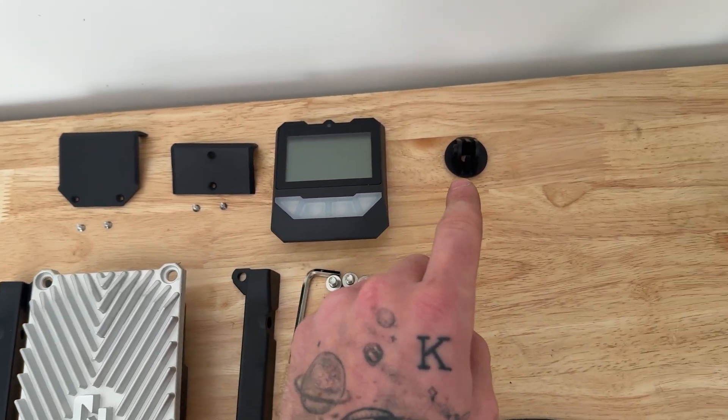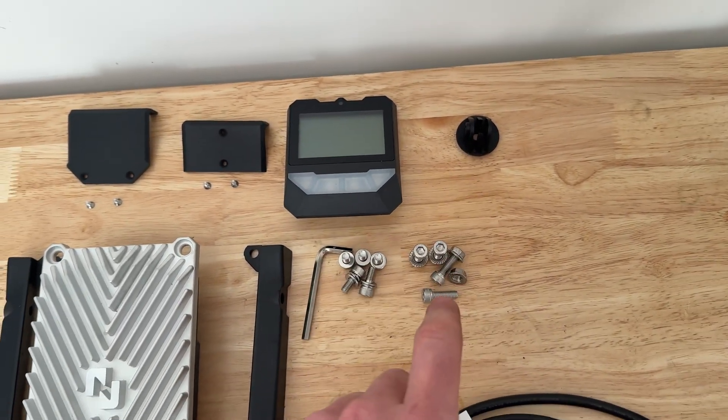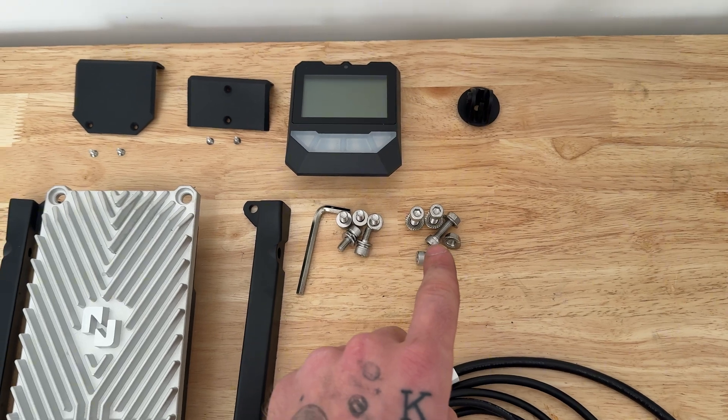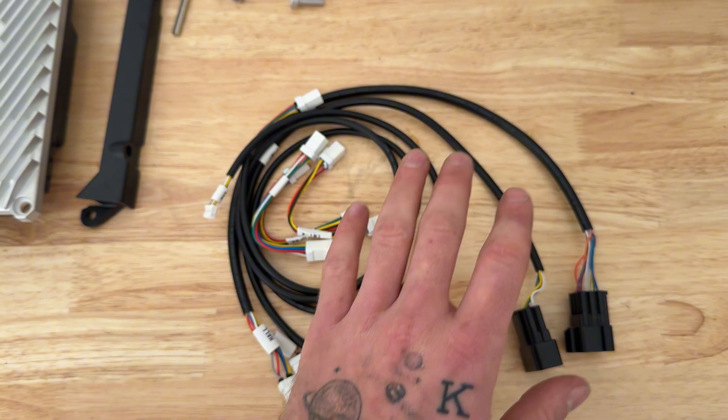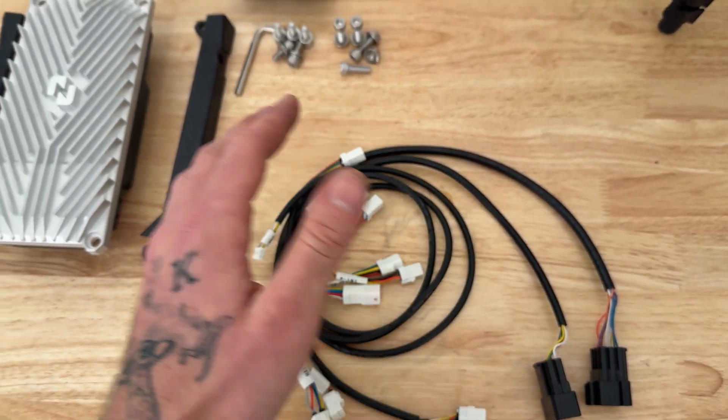We have the screen, the mount for the screen, four bolts and nuts that will mount the brackets to the controller, and then we have all the wiring we need. Let's throw this on the bike.